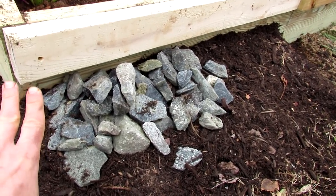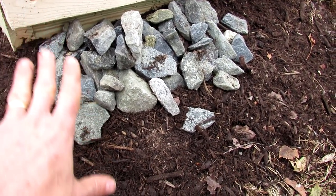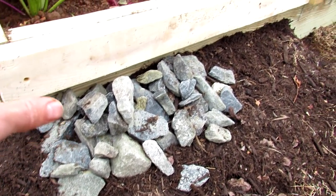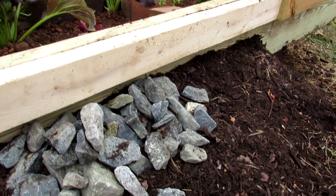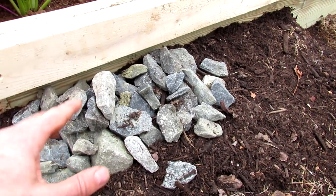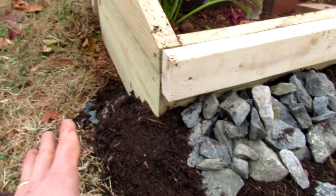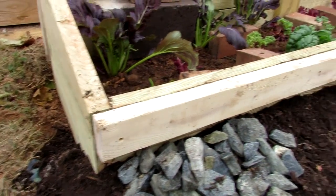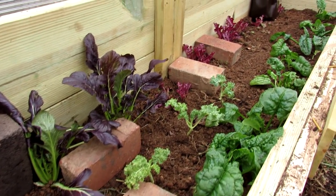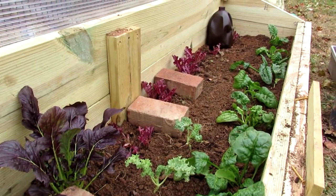A nice layer of mulch or dirt coming out at an angle will absorb heat and keep the soil warmer. Remember, the goal is to keep the soil from freezing, and it's also going to add insulation going into the box. So mulch is great. Inside, just lay your bricks down in whatever pattern works for you around the plants — they can be close to the plants.